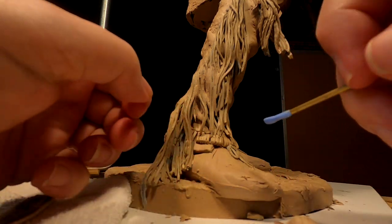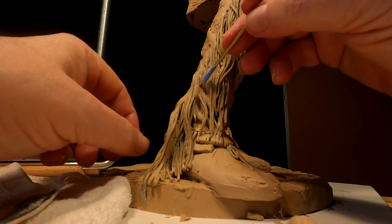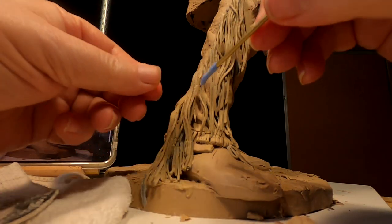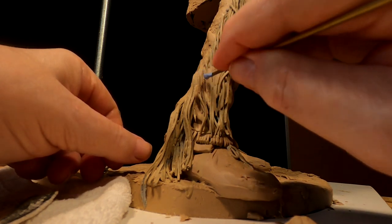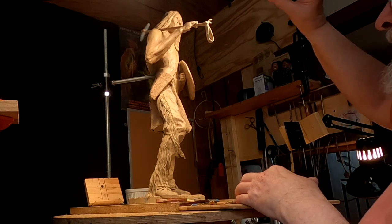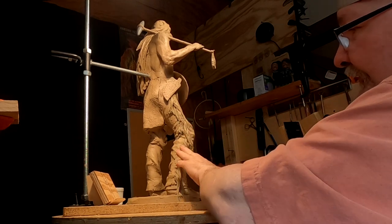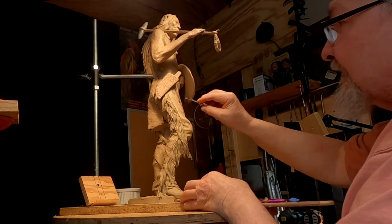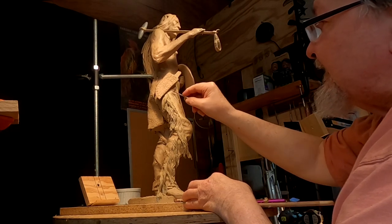I'm trying to get this done so I can put it in the gallery in Jackson Hole. So if any of you live near Jackson Hole, you can drive over there and take a look at it at the Mountain Trails Gallery. I know it's an odd angle, but I spent all afternoon and I finally got this whole side filled in and it looks good. I'm just starting to work a little bit on the texture of his leggings and filling in underneath the knife sheath.